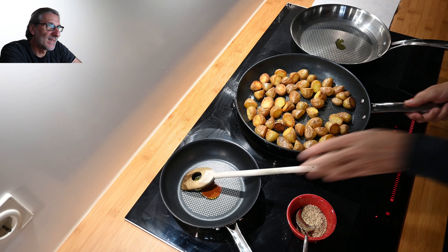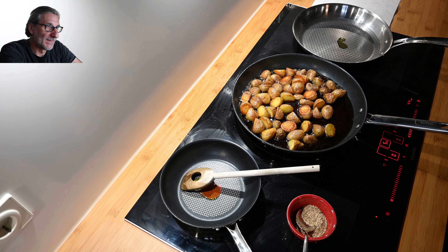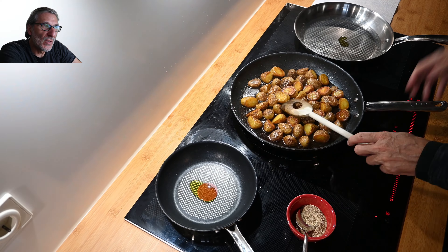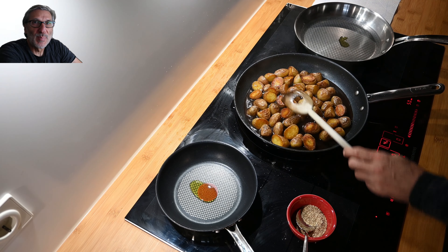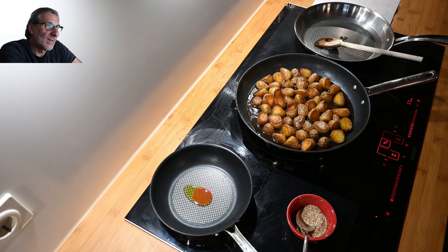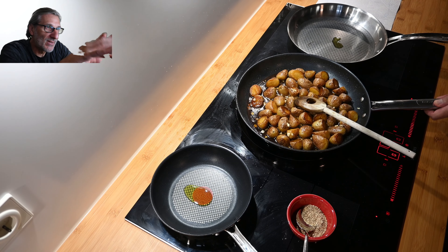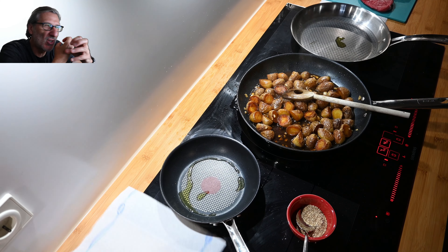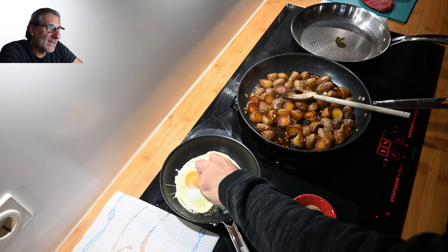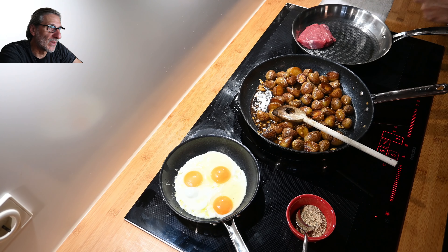The potatoes are getting more and more cooked through with a wonderful color. Now we come to the final process — add the prepared sauce and cook until the sauce disappears nearly 100%. Reduce it to the point where the potatoes just have a moist surface but the sauce has disappeared. I've added the garlic now, and in a few moments we'll also add the sesame seeds, and then the dish is ready.